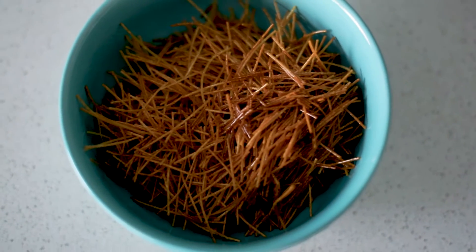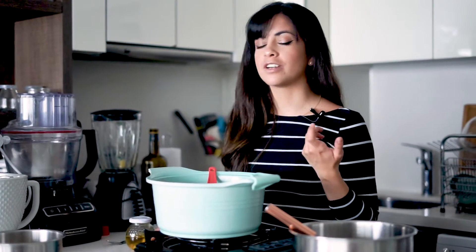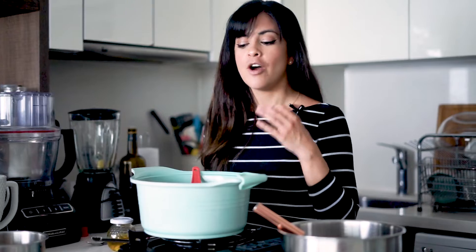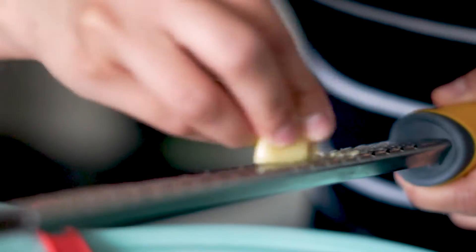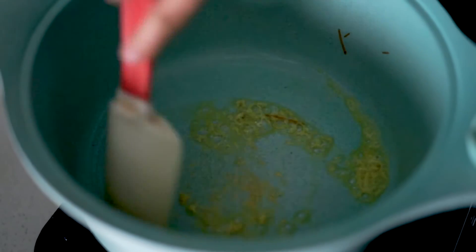We always add garlic to our rice and this is no exception. So I'm going to add a garlic pulp — you can mince it, or grate it like me with a fine grater, or you can also use a puree of garlic. We're going to sauté it in olive oil for about a minute and then we're going to add the rice and heat that up as well.